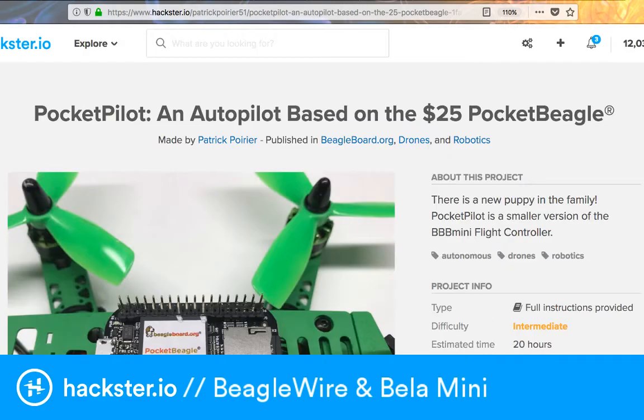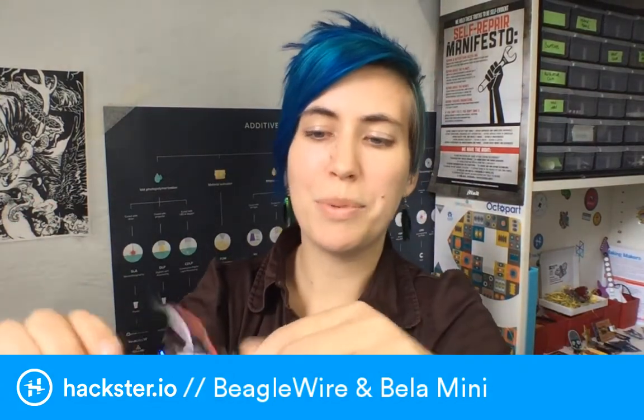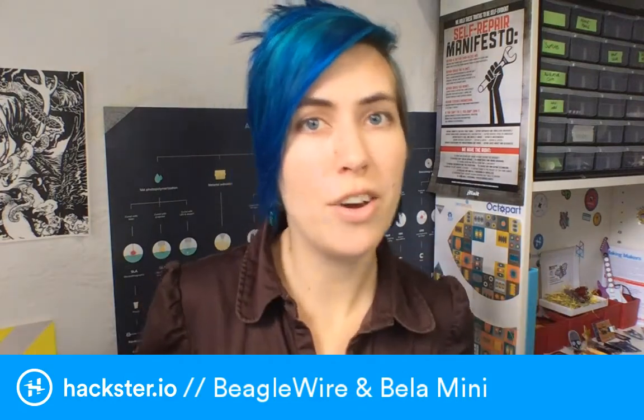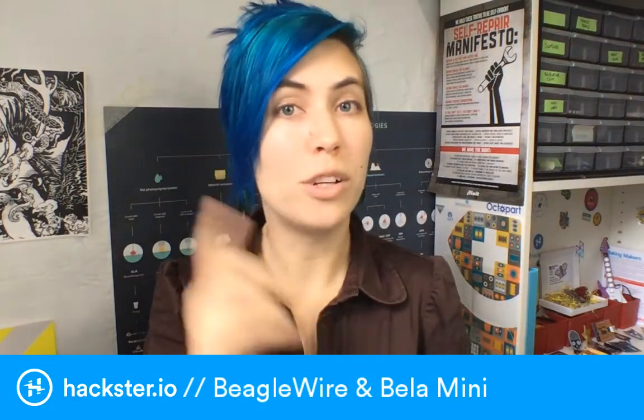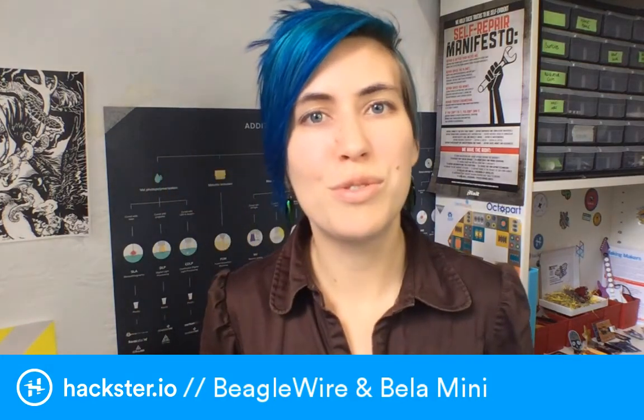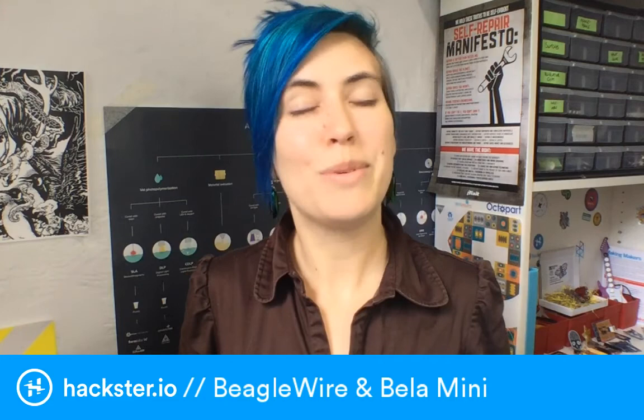That's our roundup of cool new stuff for BeagleBone, including the Pocket BeagleBone and regular size BeagleBone. The Bela Mini is the audio cape for the Pocket BeagleBone - find it at bela.io and check out the blog post on hackster.io. The BeagleWire is from Michael Welling, also known as Qorvo Embedded, who helped design this - thanks to Michael for contributing so much to the community. And thanks to Jason Kridner and Drew Fustini at beagleboard.org for all their great open source work. Go check it out - thanks and have an awesome Wednesday!